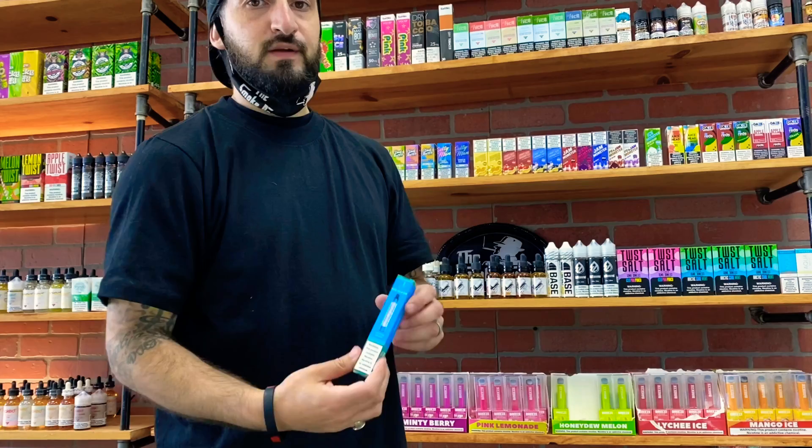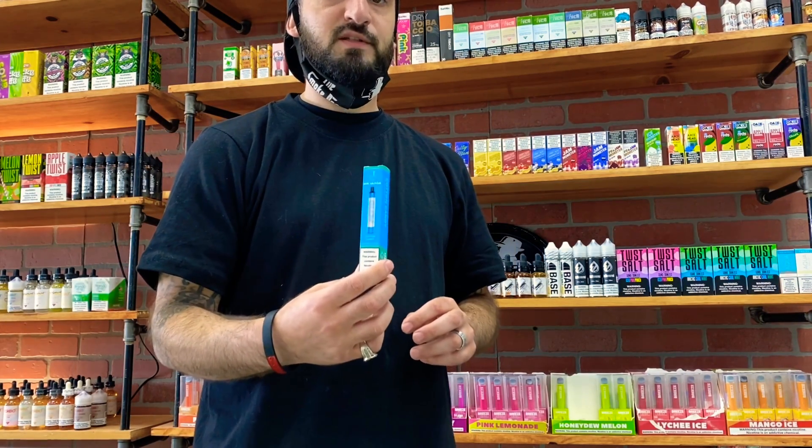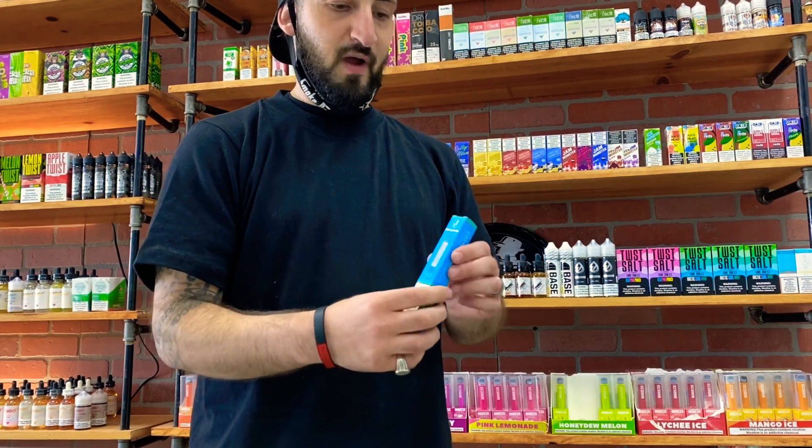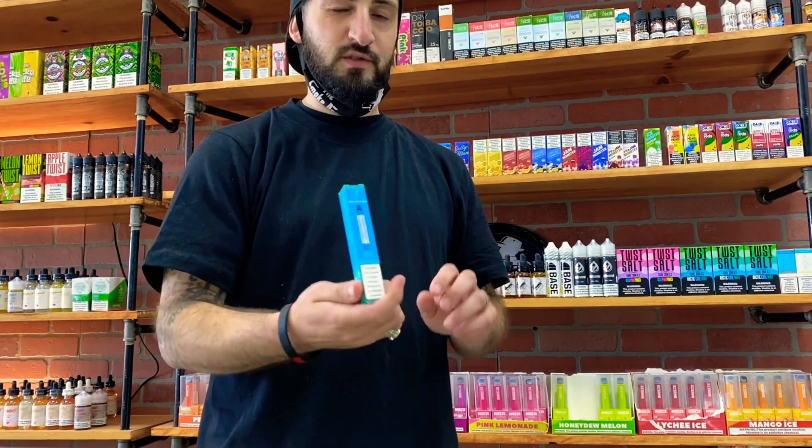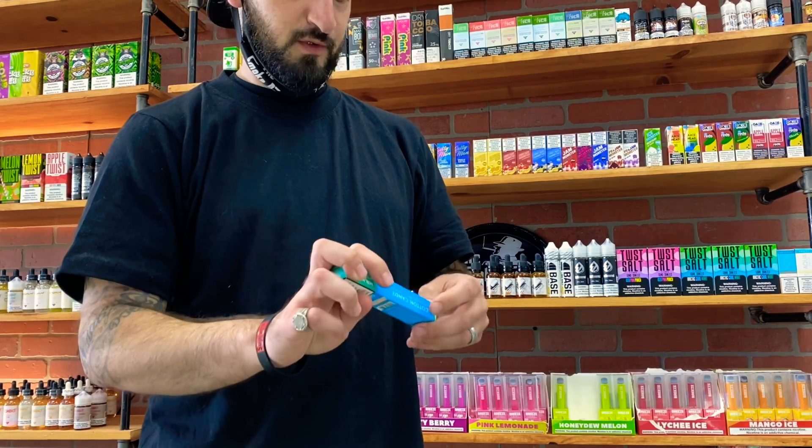Here's the packaging — it's really similar to the Puff Bar Plus packaging except the box is a little bit slimmer. I like this kind of packaging, it looks really high quality. Let's open up the device.